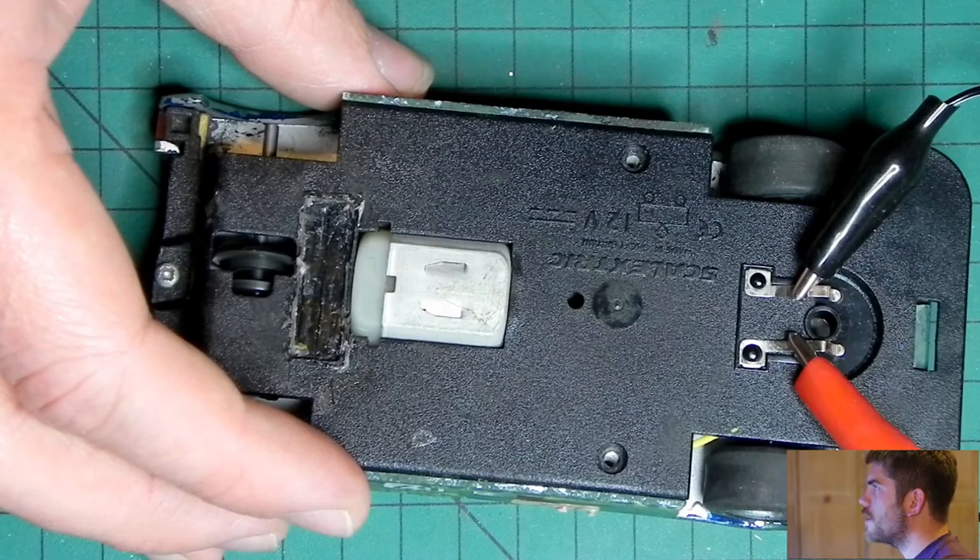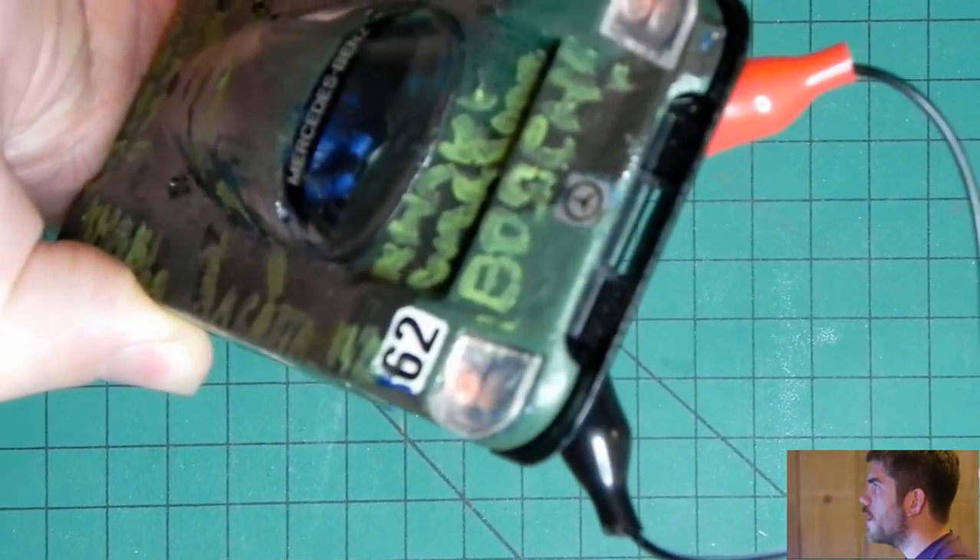And it runs! In both directions! And the headlights even work!